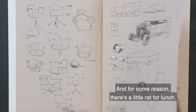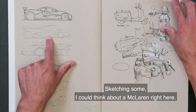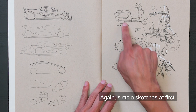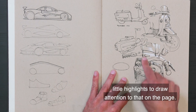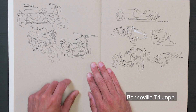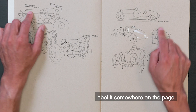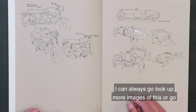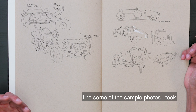And for some reason there's a little rat with a lounge. Sketching something like a McLaren right here. Scooter Rabbit — simple sketches at first, slowly getting closer and closer and adding more detail. Little highlights to draw attention to that on the page. Bonneville Triumph — as much as possible when you know what the thing you're sketching is, label it somewhere on the page. These pages are incomplete; I can always go look up more images and finish these pages up if I wanted to.